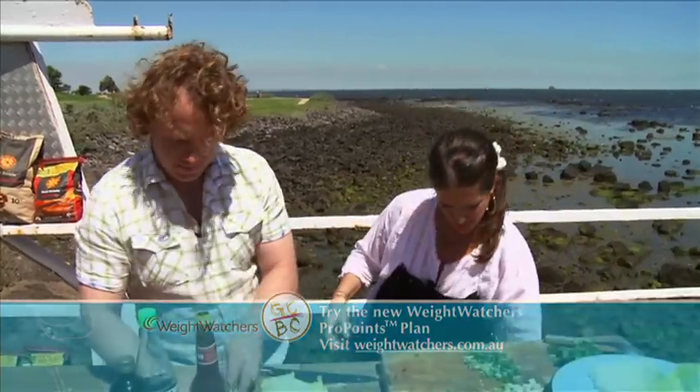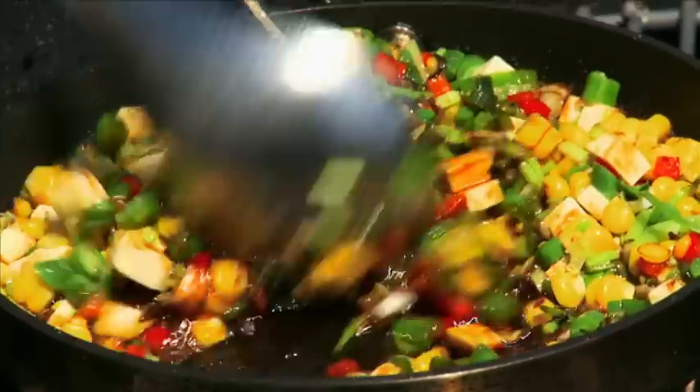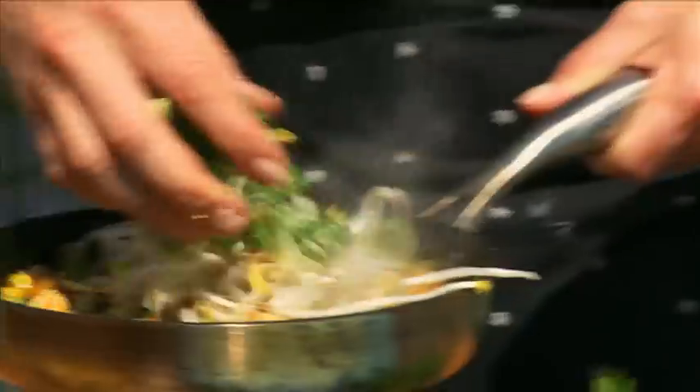And I want some tamari, which is wheat-free soy. See how it's going nice and dark? Finish it off with some bean sprouts to freshen it up, and a few of the green parts of the spring onions.